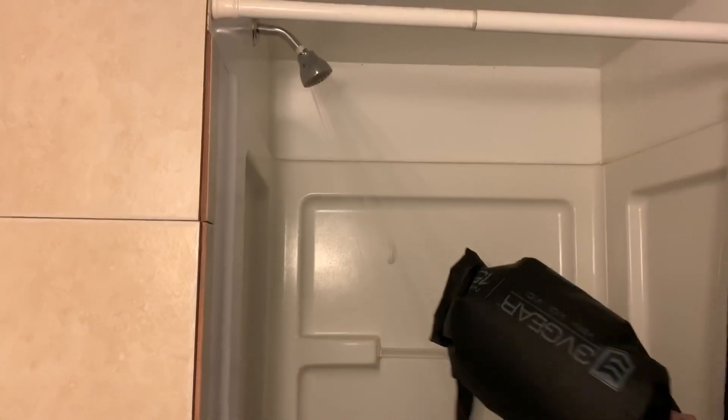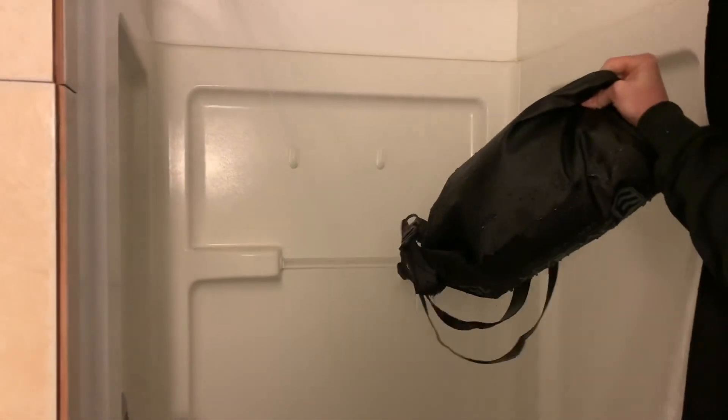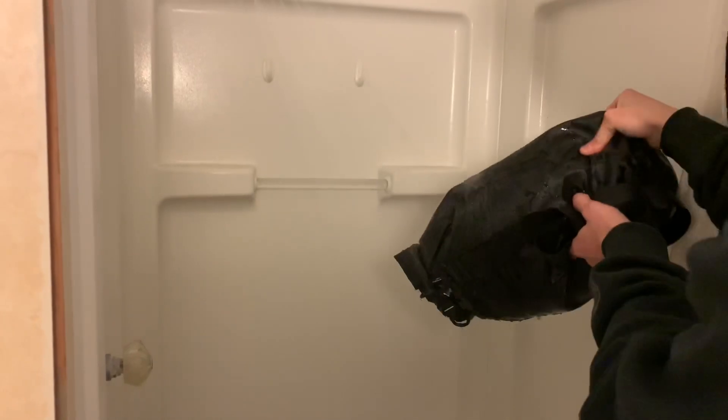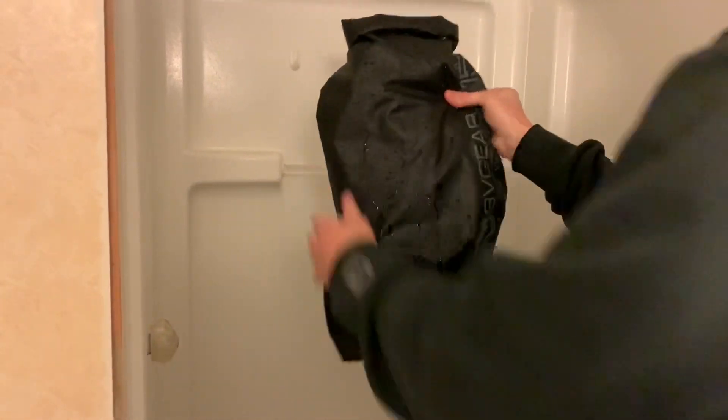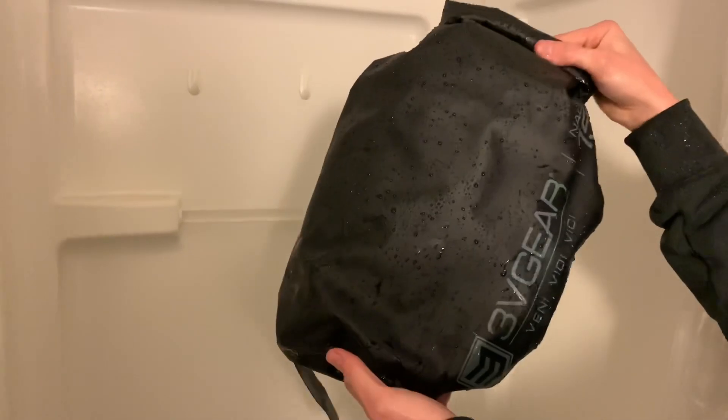Alright, I'm here in the bathroom with the camera — fire up the shower. I really want to get water around the seal from the top and upside down, trying to get water into it. Rinsing this thing all around the bag — from the bottom, from the top, sideways and upside down — really trying to get water into that seal. As you can see, it's nice and wet.